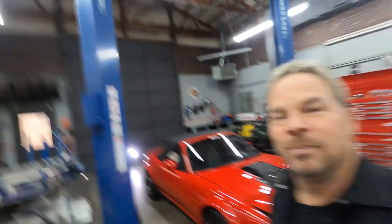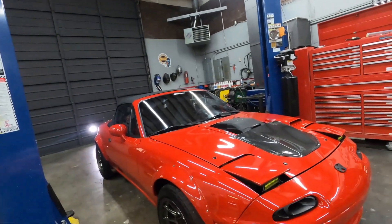I will get you verified dyno numbers soon on this thing. Thanks for playing. Hope everybody has a wonderful holiday — if you're watching this after the holiday, I hope you had a wonderful holiday. More later on the Rocket Miata.